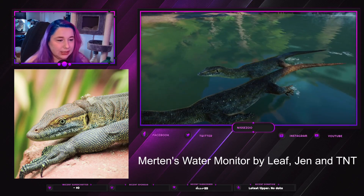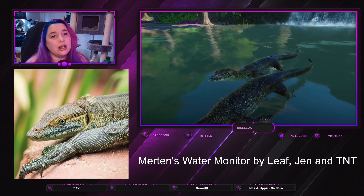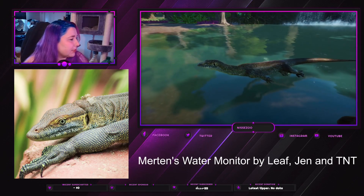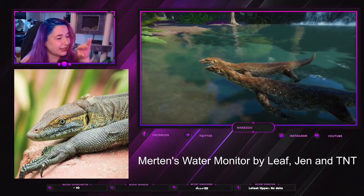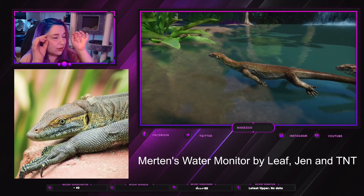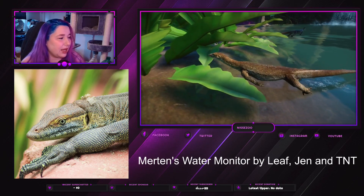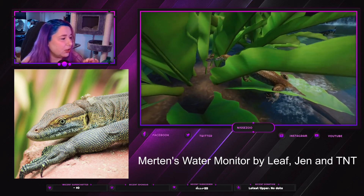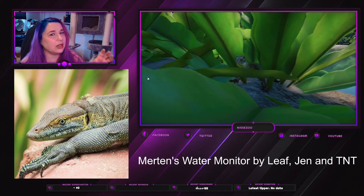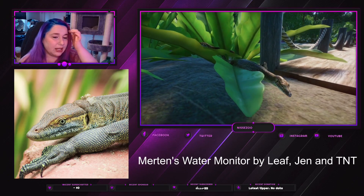It is a water monitor based on the Asian Water Monitor rig, so basically most things that work for that will work for this. It's a beautiful little monitor with a kind of duck-face look, light colorations from under and over the eyes, dark colorations in between, and typical monitor claws that go very much forward and a little downward.